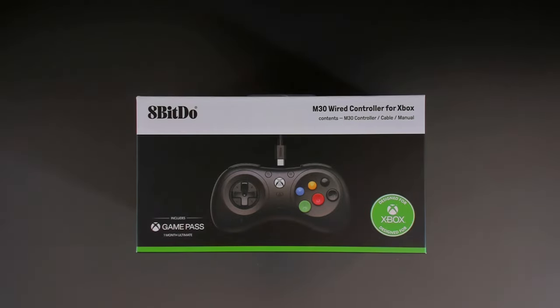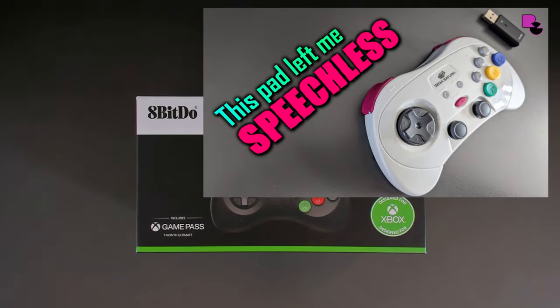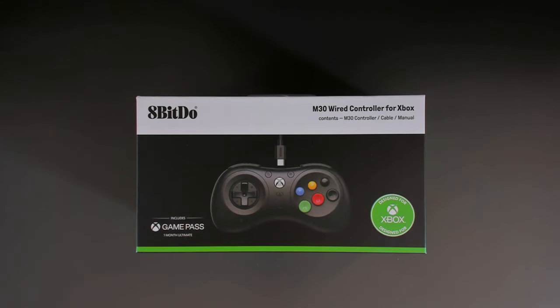I only found out about this pad from your comments on the Sega Saturn Pro controller video. The reason this pad is very special is because the original 8BitDo I reviewed on the channel was only an 8 button pad — it had 6 face buttons and 2 shoulder buttons. This model specifically has 10 buttons: 6 on the face and 4 on the top, and they can be mapped independently. That's very, very significant.